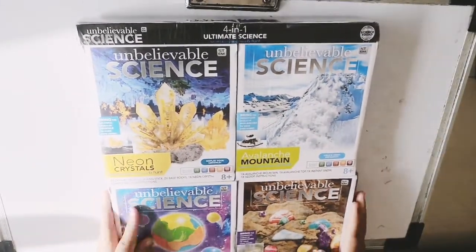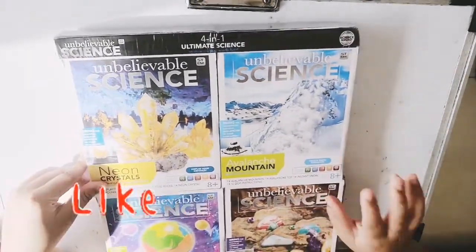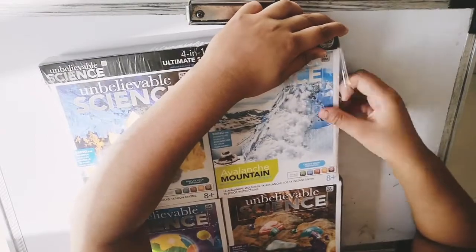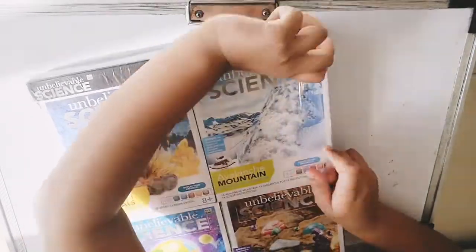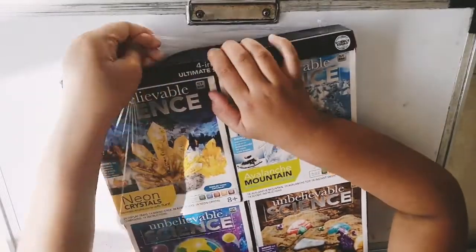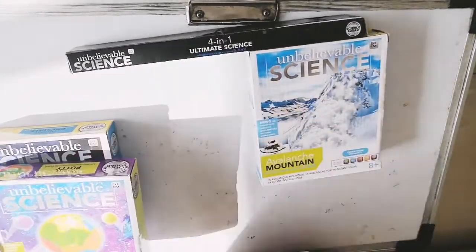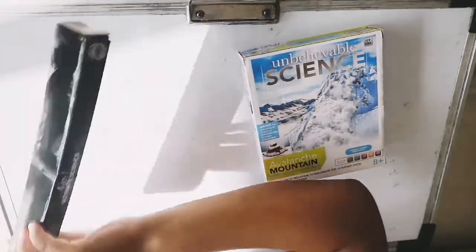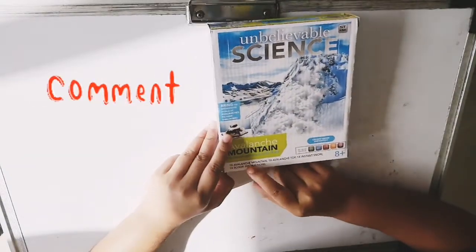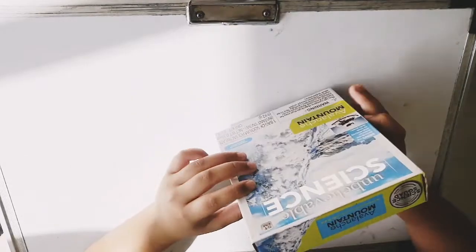Hi friends, welcome back to my channel! I have this science kit which has four science activities. Today I'm going to do the avalanche mountain, so let's open it. Now here we have the avalanche mountain, and it has one avalanche mountain, one avalanche top, one instant snow, one scoop, and instructions.